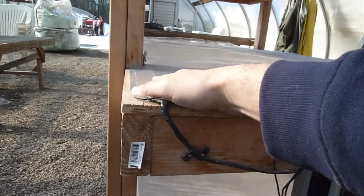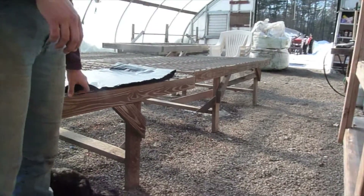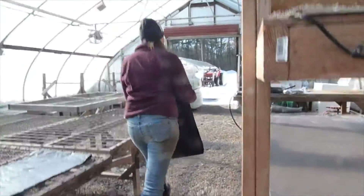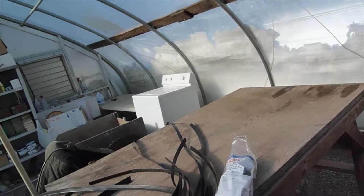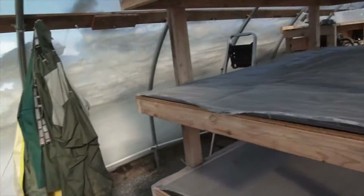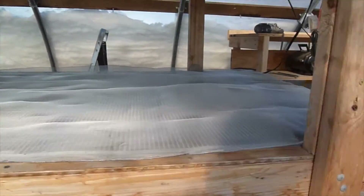Obviously you've got to protect all of this from water. Sue is putting a layer of plastic over the top — it's 3.5 mil, we just got it at Home Depot, it's a 10-foot by 25-foot sheet. We're going to lay that over the top and use drip tape and screw it down on the sides to hold it in place.